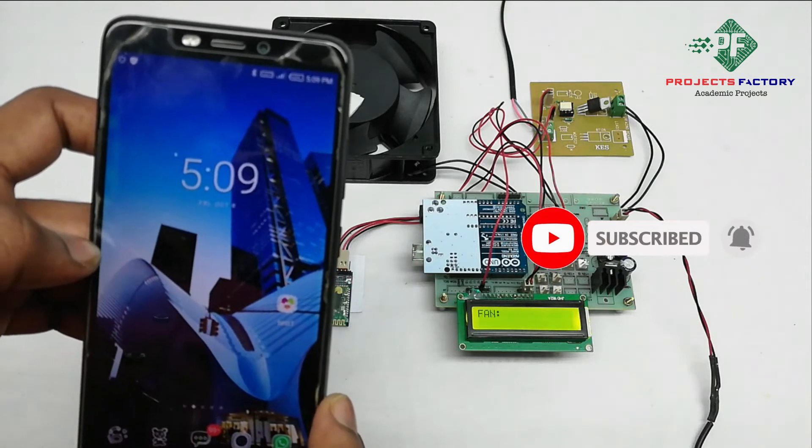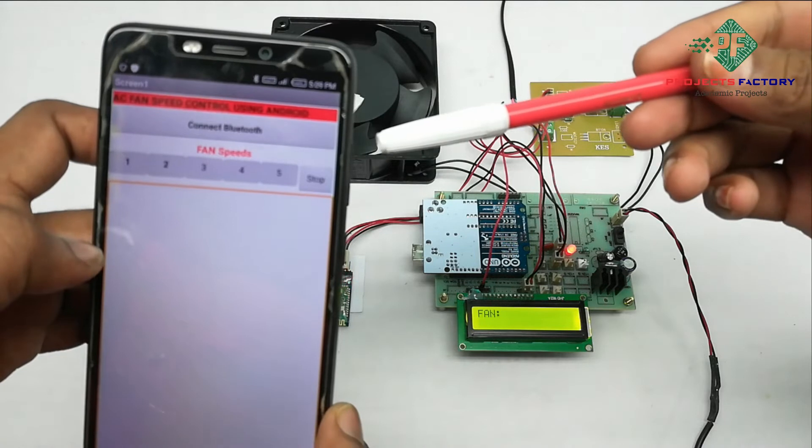Now open the app — here we have a customized Bluetooth app. Connect Bluetooth.